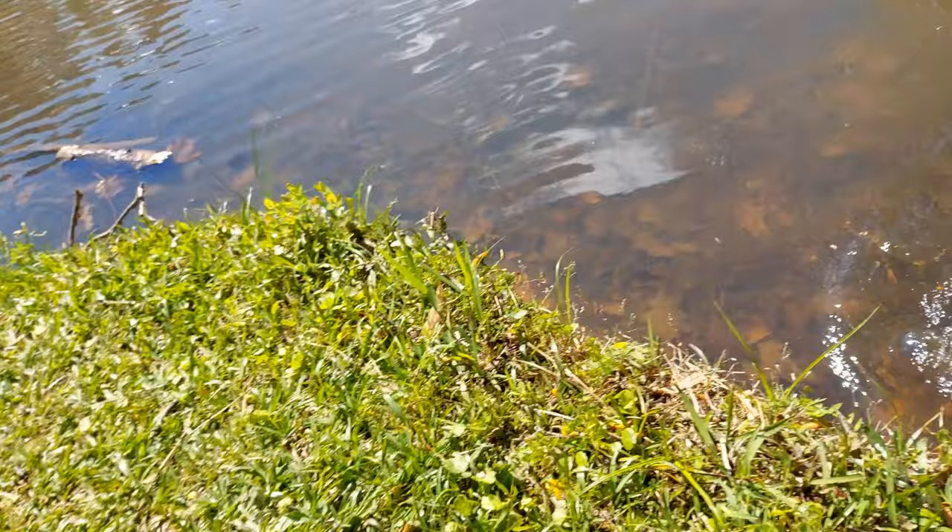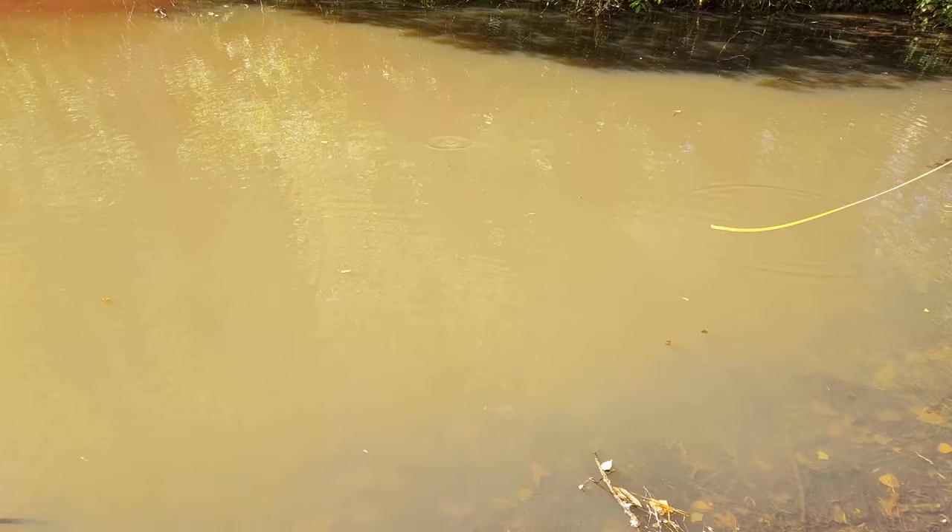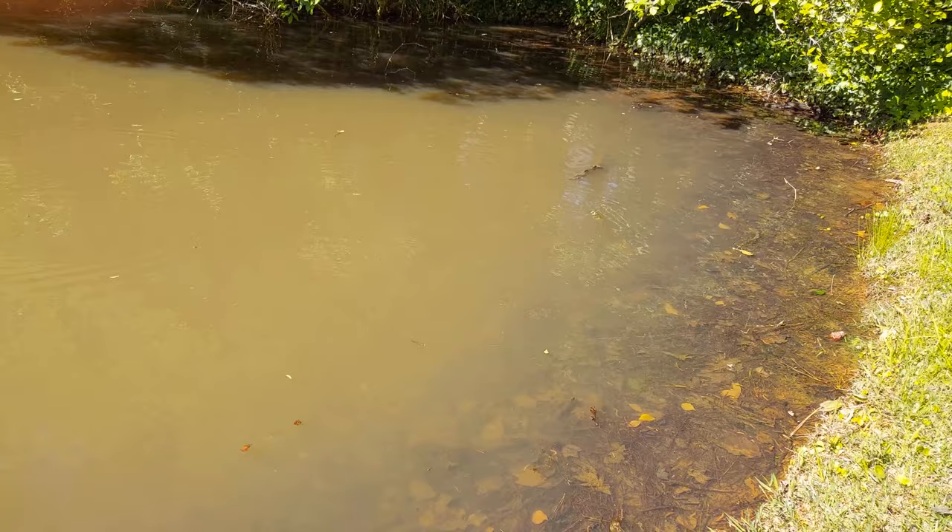Let's see if I can get another one on the second cast, because that was the first cast, so who knows what'll happen next. This was hard to get off the ground if you don't have much leader out. But you can see the fly line has a really nice jiggling motion — I can see why it's really attractive to bass.